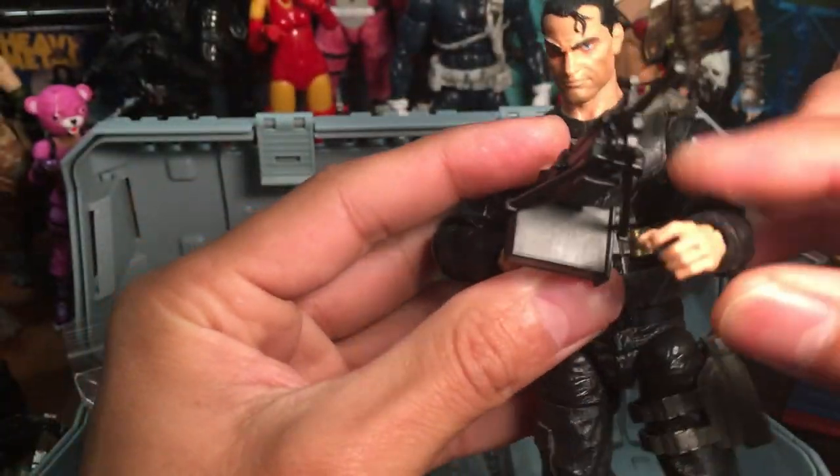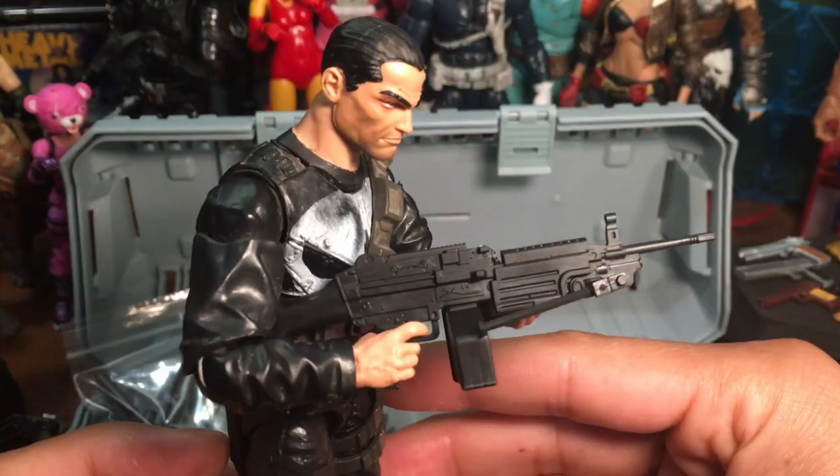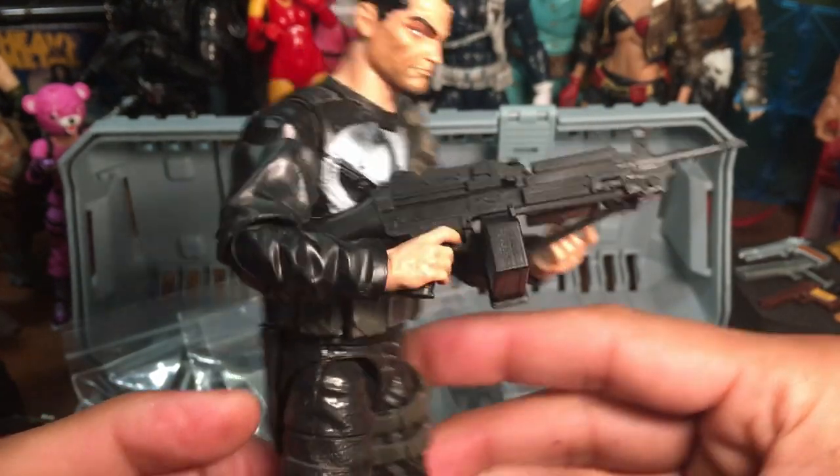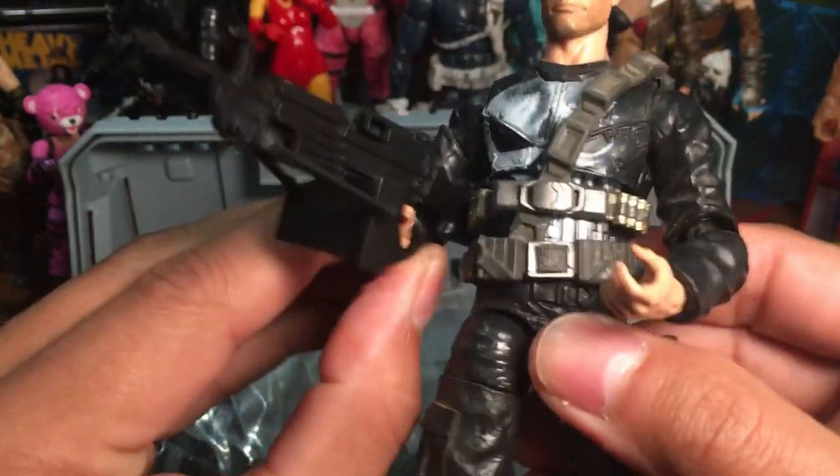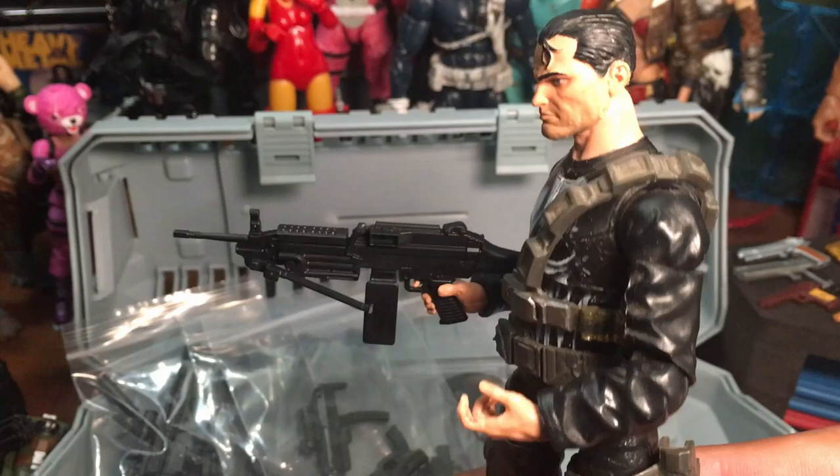Try out the LMG. Of course the figure has no problem gripping it — it's made for it. Puzzle them around a bit and let them show it off for you. Work it.